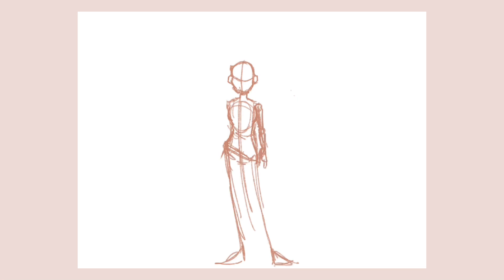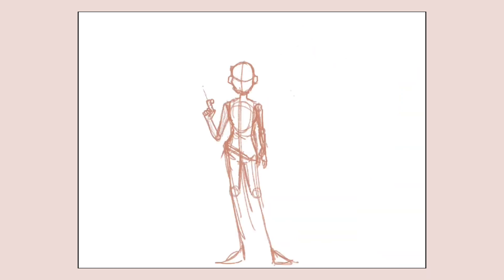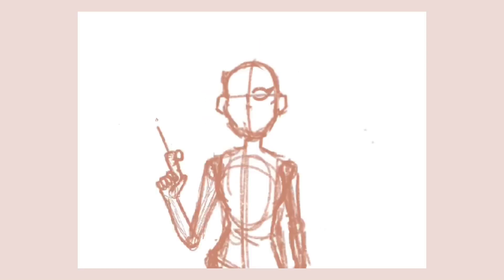Something I do think I need to improve on is hands. As you can see, I'm struggling with that a lot. I actually had to go and just draw the hand on a completely separate canvas and put it in here, because I was having so much trouble with it, and it took me like 20 minutes on the other canvas.